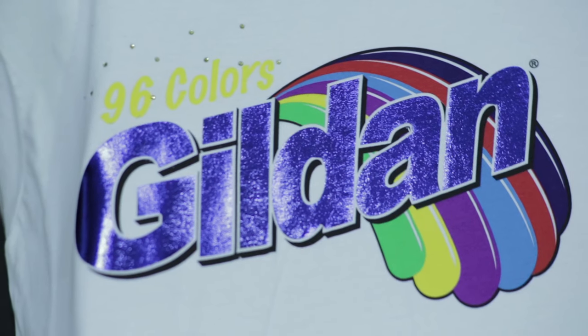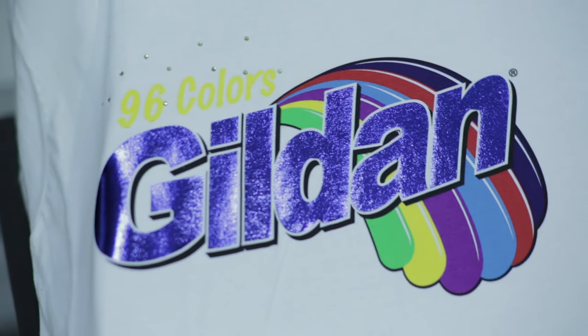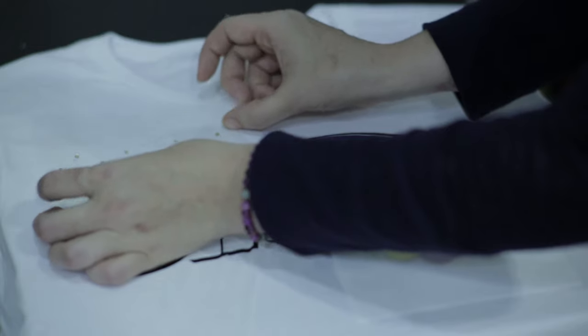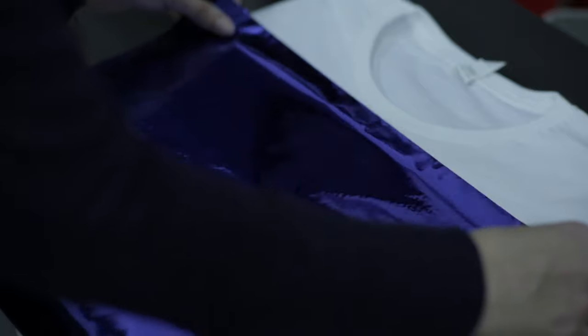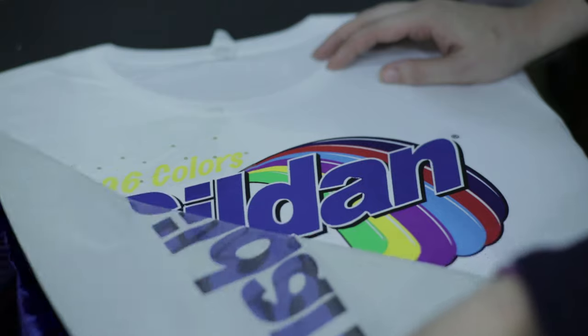Another finishing technique you can add with the heat press is rhinestones. Rhinestones are available in many shapes, sizes, and colors and can add value to any finished garment. Adding rhinestones does not require a separate adhesive screen during the printing process. Simply place your rhinestones around the garment as desired. Lower the heat press down for the specified amount of time — check with your heat press manufacturer for exact times. When you're finished, peel back the material and your shirt now has rhinestones and added value.